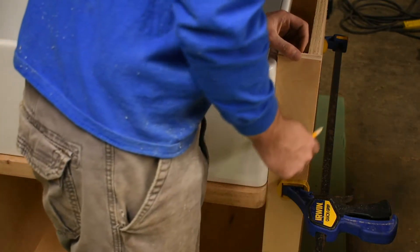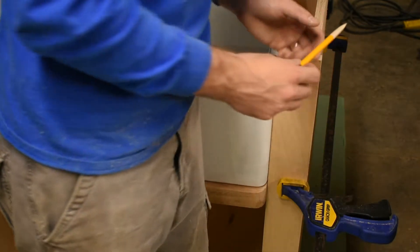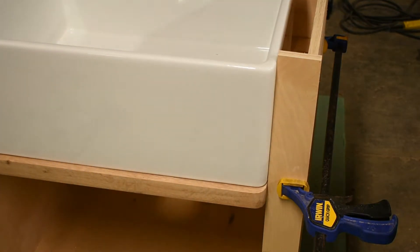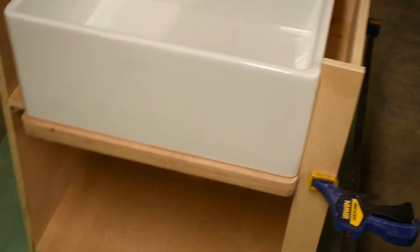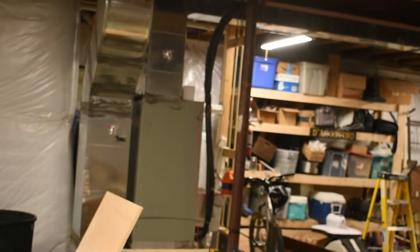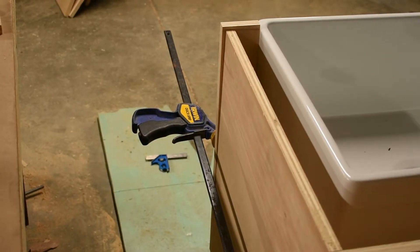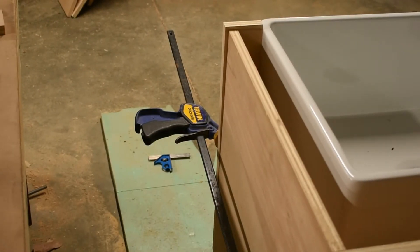I'm going to use a flush trim router to make that taper. Another way you could do this is with a tapering jig or circular saw, which I tried, but I just can't get an accurate enough cut. From this angle you can see the profile of the taper much better. I'm going to make those cross cuts and then use the flush trim bit to trim that off.